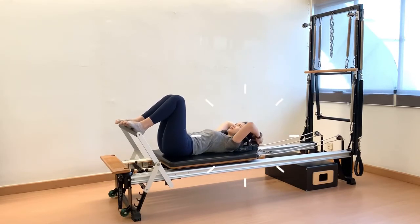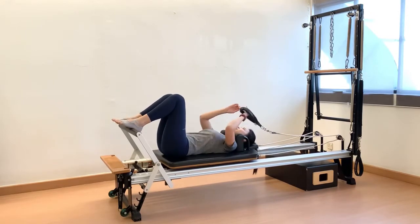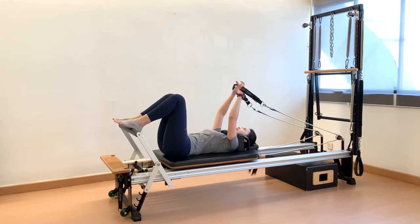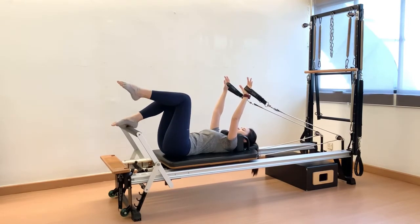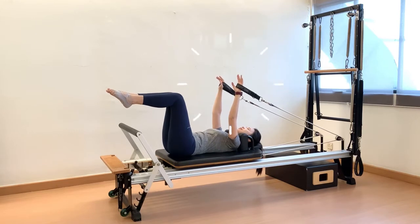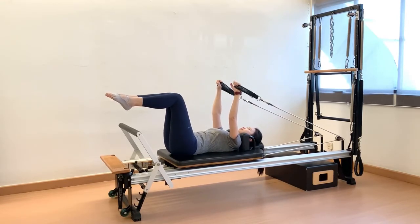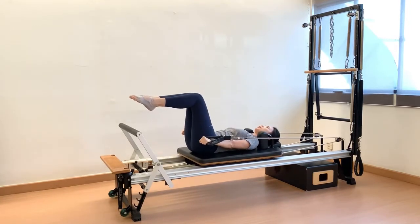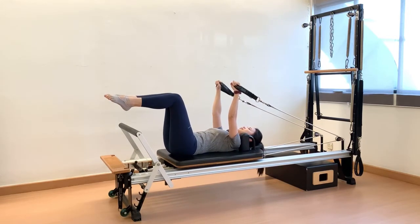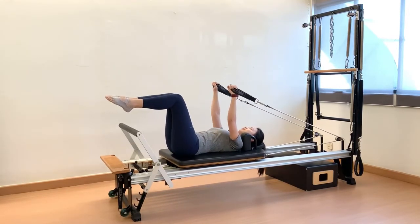Leave a gap between the shoulders and shoulder rest. Hands in straps, palms face forward. Imprint the pelvis, bite gently, engage the obliques muscles and draw the tailbone towards the ceiling. Legs in tabletop position. Stabilize the shoulders and reach hands towards the sky. Make sure there is slight tension on the strap to start with. Inhale to stay, exhale, pull the straps towards the hip with control. Inhale, return arms pointing up towards the sky.